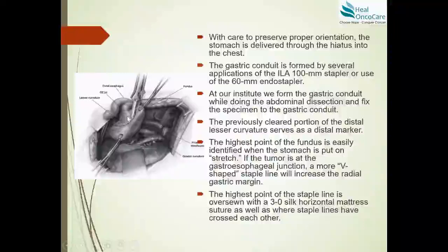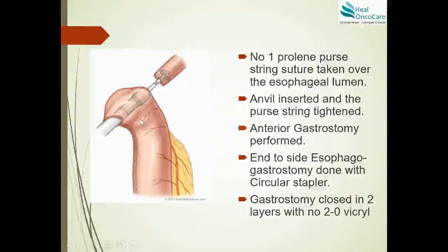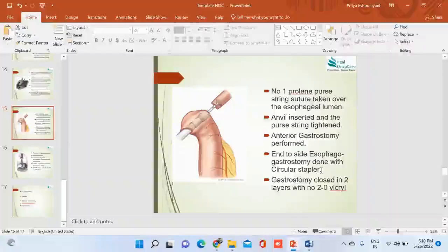An end-to-side esophagogastric anastomosis is performed using a circular stapler. A purse-string suture of number one Prolene is placed on the esophagus, the anvil is inserted and tightened. An anterior gastrostomy is made and the circular stapler placed through it to complete the anastomosis. Anastomotic integrity is confirmed and a nasojejunal tube is placed through the anastomosis and pushed up through the stomach to the pylorus via the anterior gastrostomy, which is then closed in two layers with 2-0 Vicryl. The thorax is closed and the patient is preferably extubated on the table over an intercostal drain.